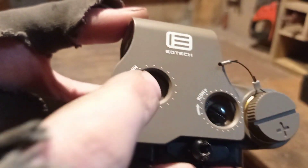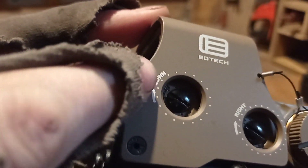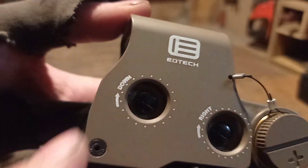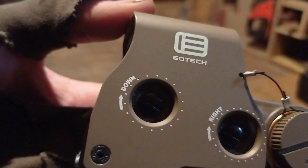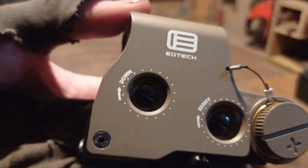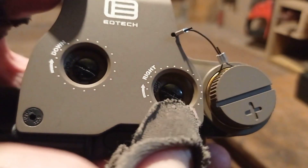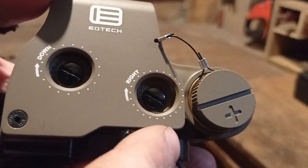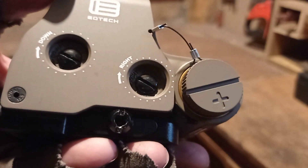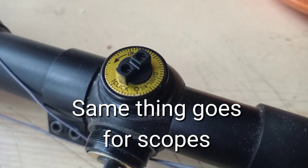On the other side, we have adjustment screws right here — one right here and one right there. So basically what these things do: you can see the word 'down' right here. So if you turn this to the right, the reticle — the hologram — will move upwards, meaning you need to lower your rifle and you will shoot a little bit more downwards. The same thing with this screw right here — it moves the hologram to the left, so now you need to move your rifle to the right and the bullets will fly more to the right. So these are for adjustment.